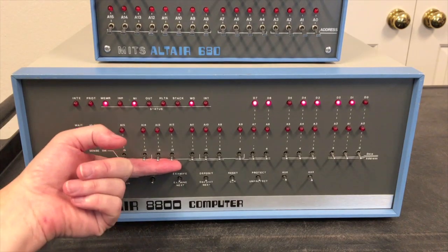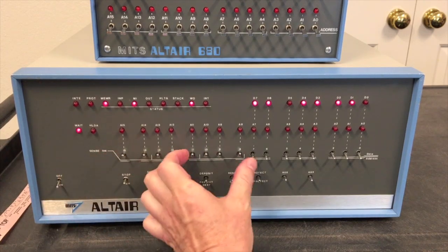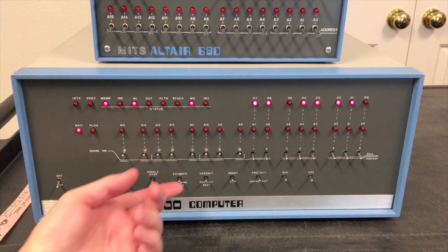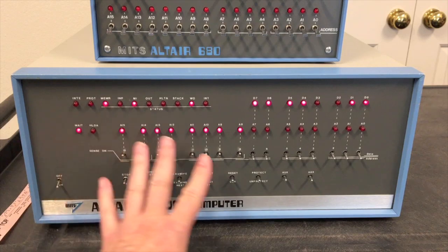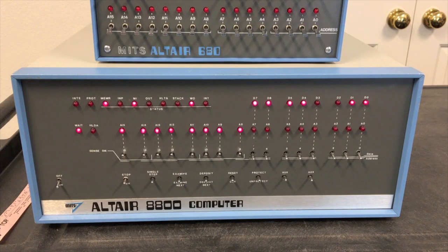We can set the program counter in the 8080 processor to any address we wanted — you've seen me do this over and over in videos, mainly to get to the disk bootloader. That's a PROM up at FF00. We can examine that address, and as soon as we've examined it we're looking at the content but we've also set the program counter to that address. So if I now depress run, it would be running the code starting at FF00.